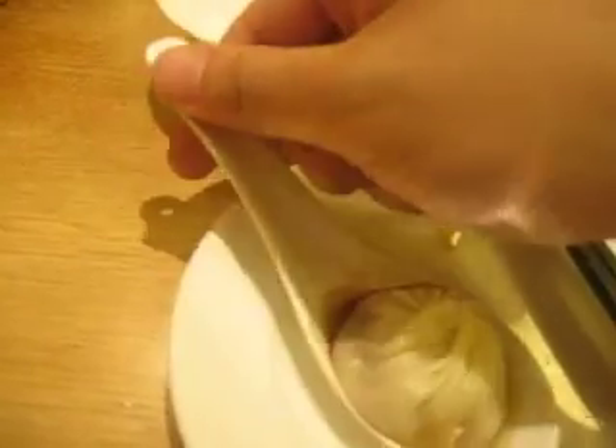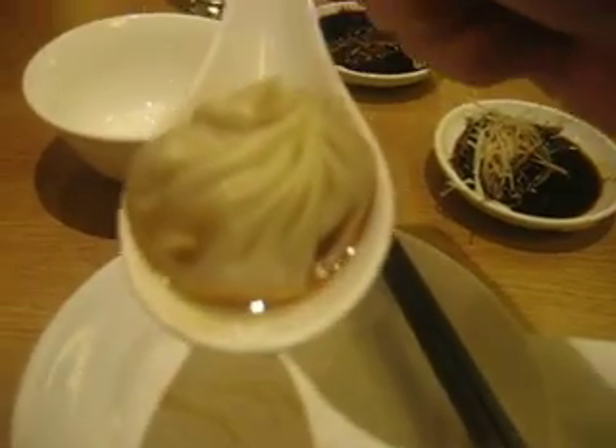So once it's here, it's ready to eat. Bon appétit.